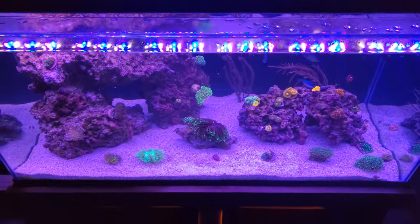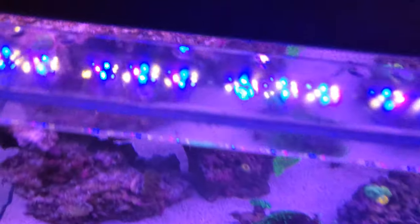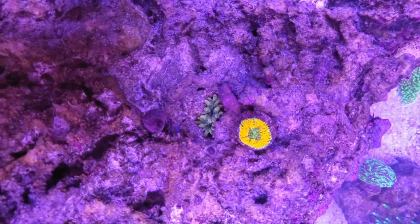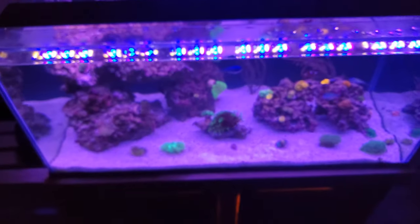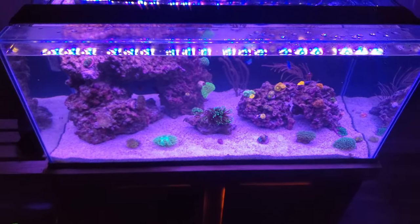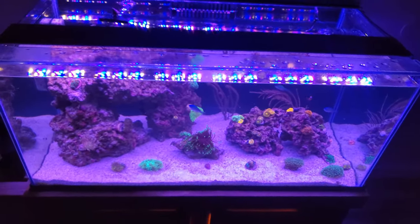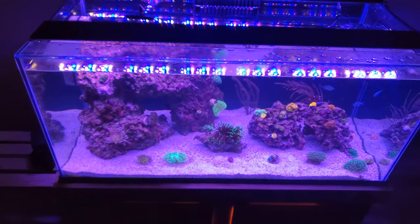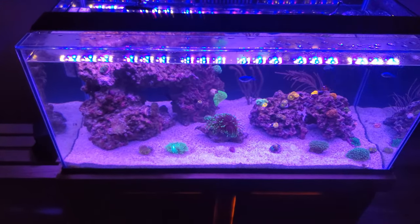I was extremely worried that I had lost my anemone - as you heard the gasp from earlier - but a few hours later he turns up right here, doing just fine in this little crevice. Hopefully he moves around and gets back on track. Just a reminder that when you're cleaning your tank and using your turkey baster, don't blow things too hard, especially if you have smaller anemones. But you do want to blow off that detritus. Thank you for tuning in - this is what I do on a weekly basis to maintain my tank, and if you have any tips for me I'd greatly appreciate it.